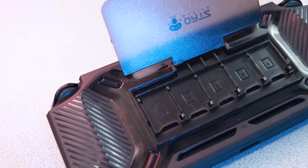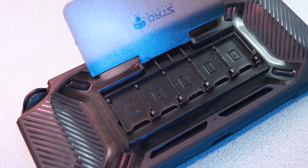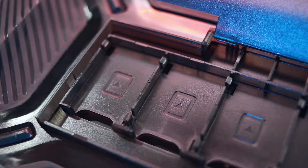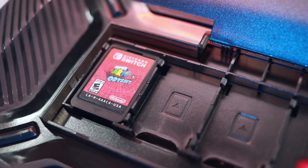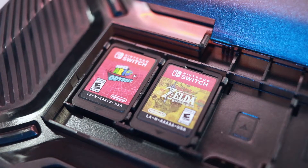The game storage is this case's killer feature. If you completely open the kickstand it will reveal space to store five of your favorite games, and that's really convenient because you can keep them with you and leave the game cases back at home.